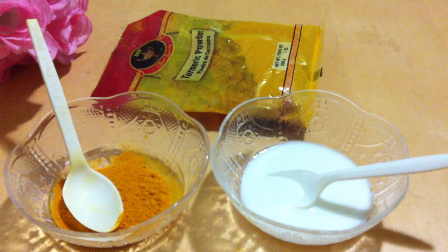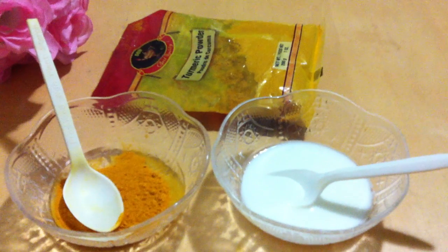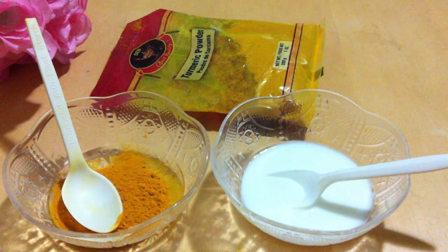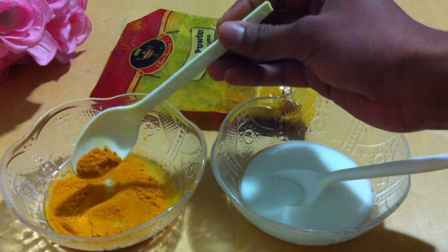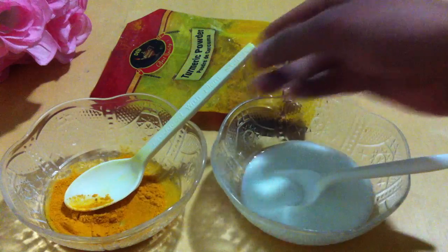Hi, today I will show you one traditional beauty tip. This is an Indian traditional face pack — it's a turmeric yogurt face pack. This is a very simple homemade face pack. For this you need one spoon of turmeric — this is turmeric — and some yogurt.